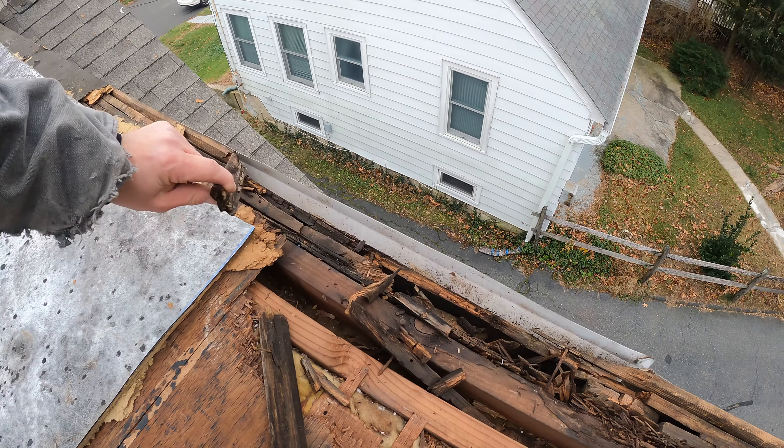Everything's been screwed down — there's a ton of screws in there, then the next sheet gets welded right over them, covering all the screws. The whole thing is waterproof once it's welded.